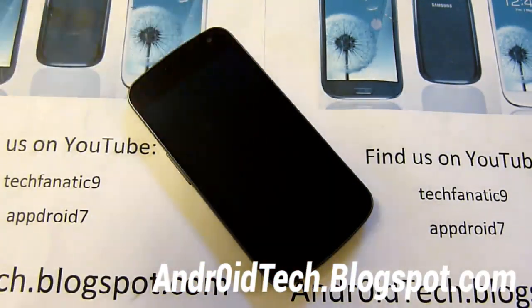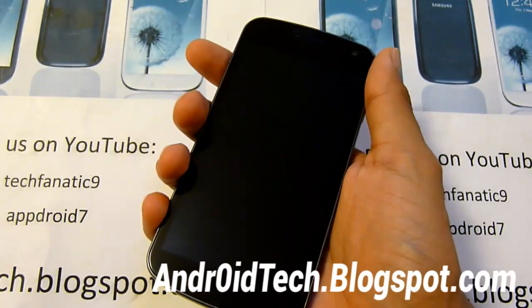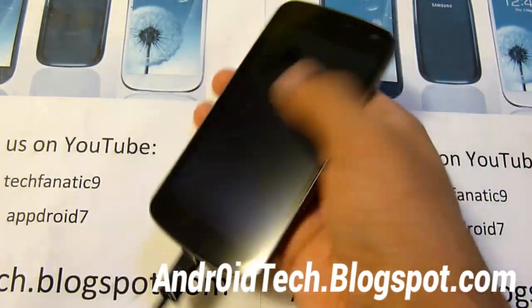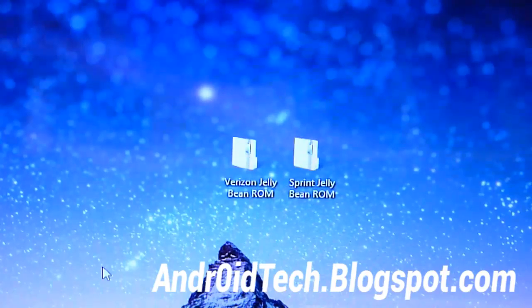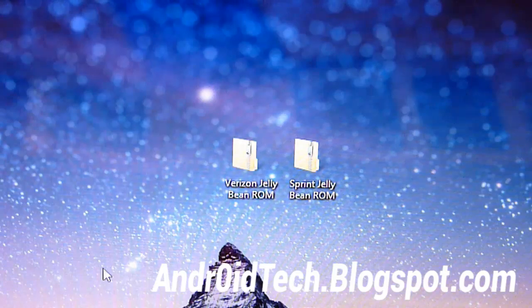Download the links below. There will be a link there — just download the one for Sprint or Verizon. Once you've got that downloaded, plug in your phone via micro USB to your computer's USB port. Also, one last thing I forgot to mention: make sure you have ClockworkMod Recovery installed onto your phone already.